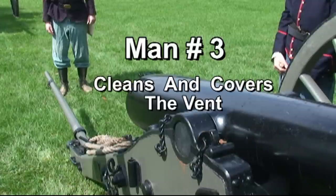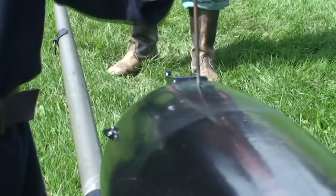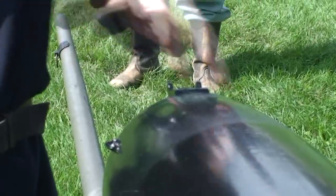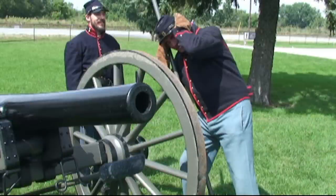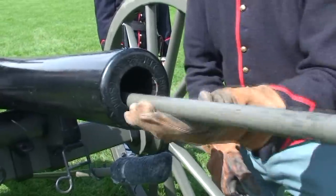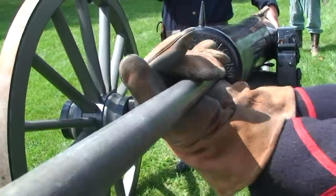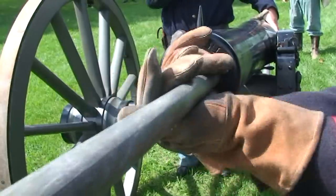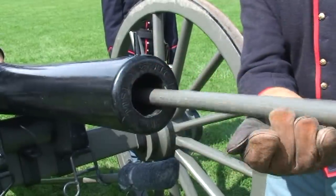After a gun was fired, the number three man stepped forward to clean the vent and then close it with his thumb, which was protected from heat by a leather thumb stall. The number two man then wormed out any large debris left in the barrel from the previous shot. Note that he did not use his thumbs to grip the tool — if residual gunpowder should explode, this grip allowed the shaft to be blown safely through his fingers.